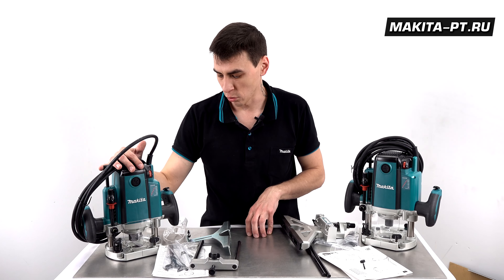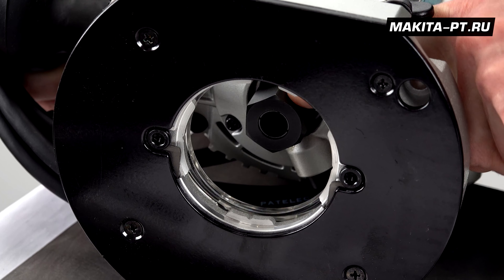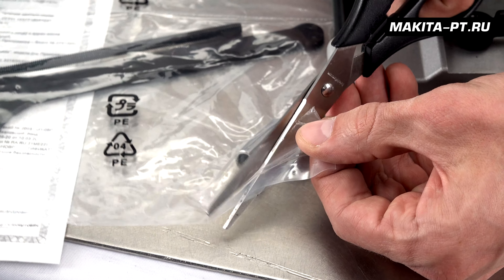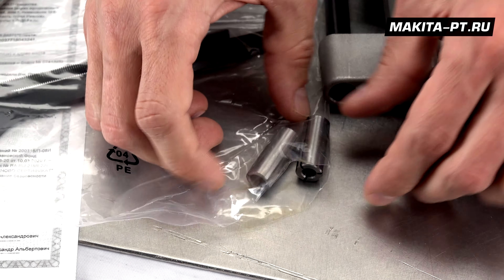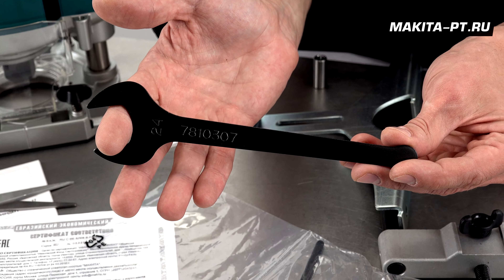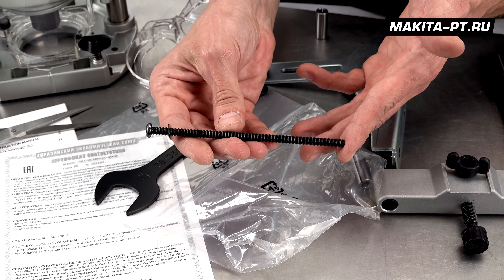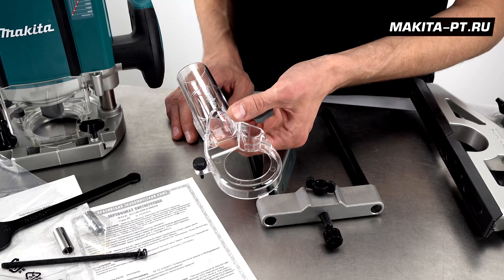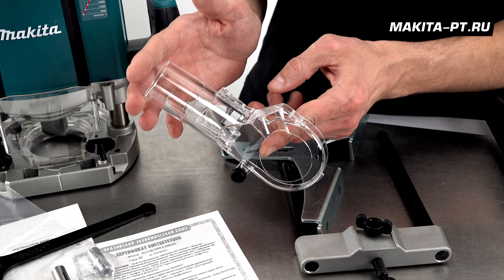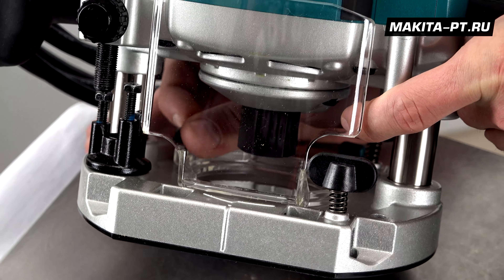Let's start with the RP2300 router. Its kit includes all the necessary documentation. The router comes with a 12mm collet nut already installed, plus two adapter sleeves for 6mm and 8mm bits, a 24mm wrench for the collet nut, an M6 screw 135mm long for table mounting, and a dust extraction port that can be installed in place of the protective deflector shield.